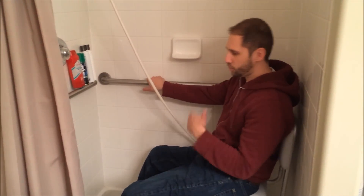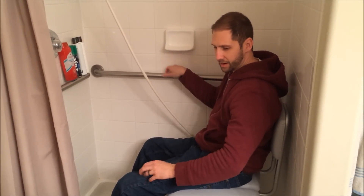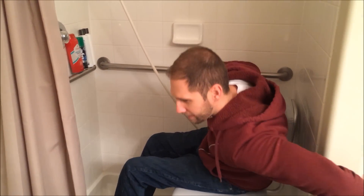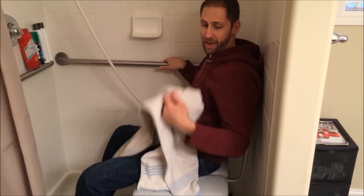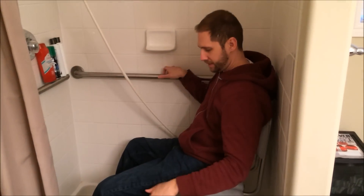I typically will wash my hair first, and then I'll do my body and just rinse off. A lot of the times I can just reach behind this wall right here and grab my towel, or I might have it sitting on my chair before I even get in. So that's really easy.